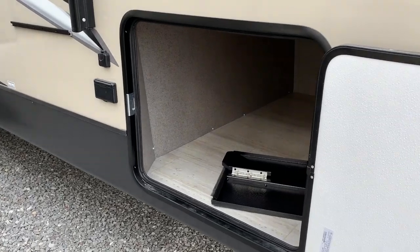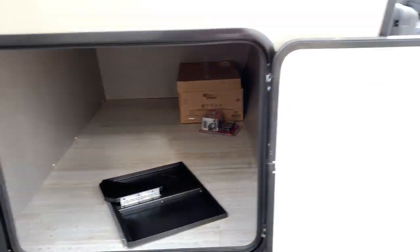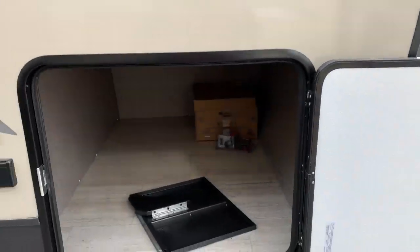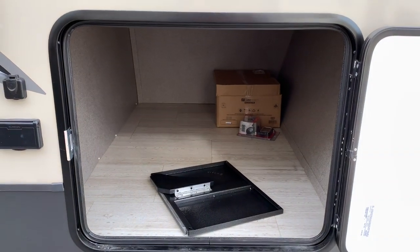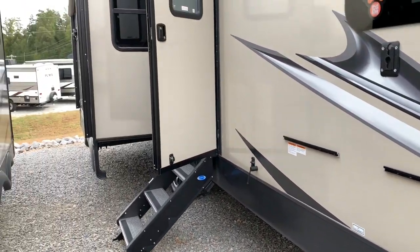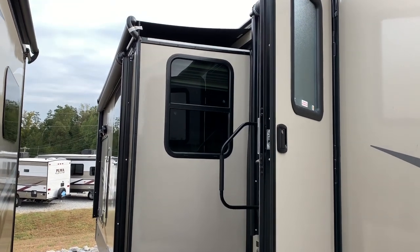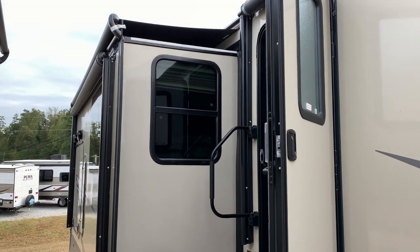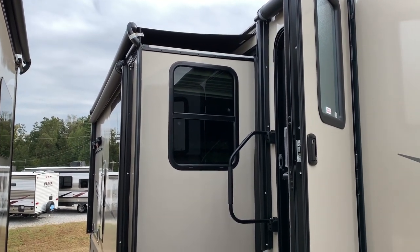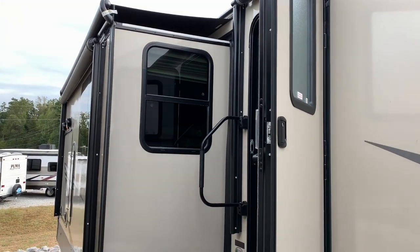Let me show you inside this storage area — check that out, that is huge. You've got a slide on this side as well. I mentioned earlier that you did have an awning over those slides on the other side. The good of that awning over the slide is it helps keep those seals from getting sun damage, and also keeps a little bit of rainwater out as well.